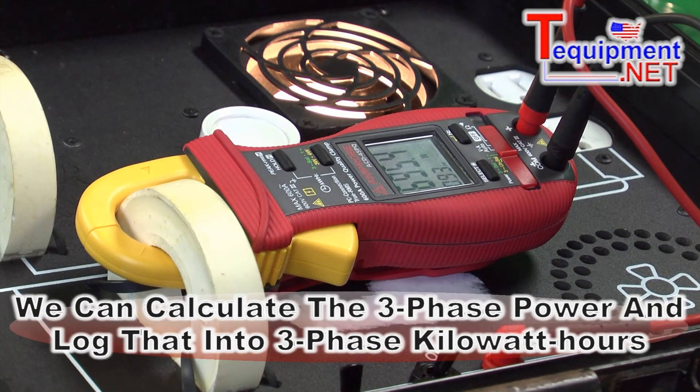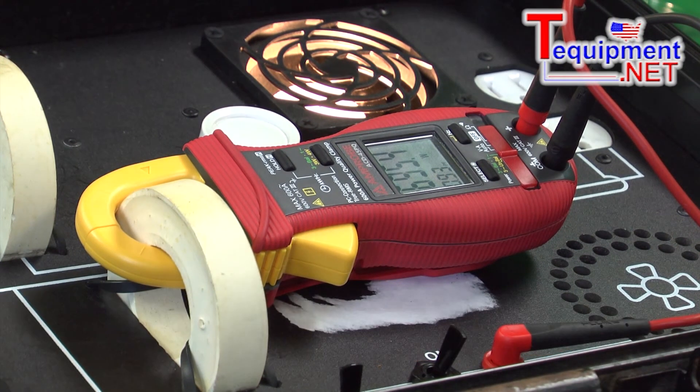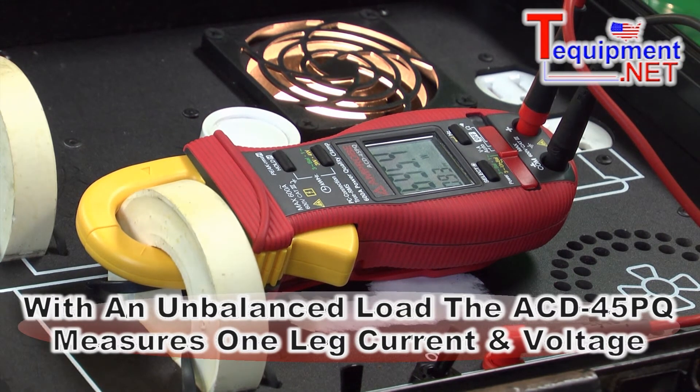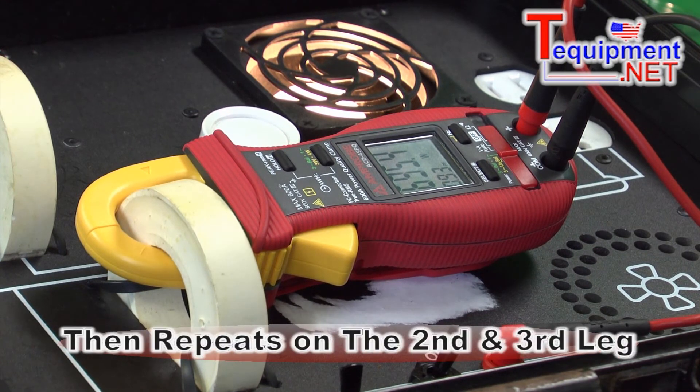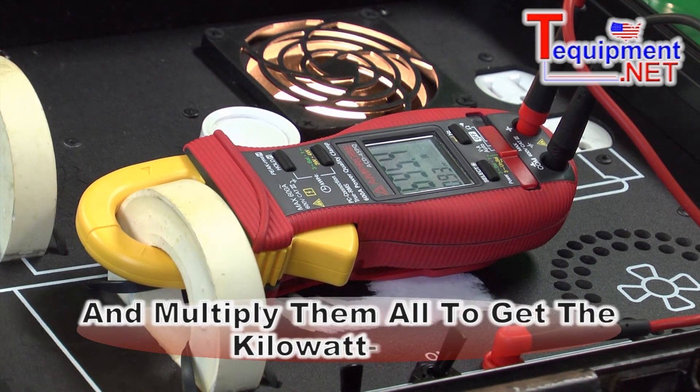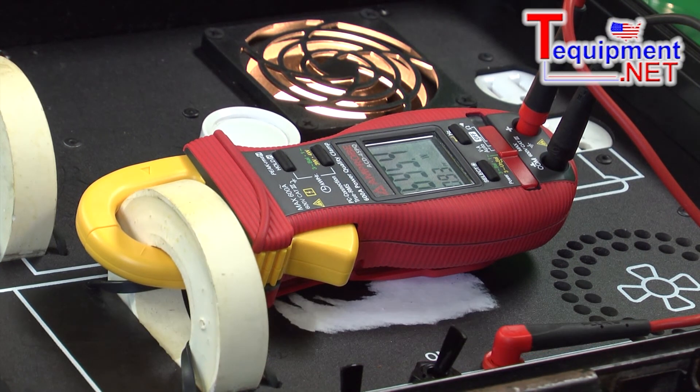If you have an unbalanced load, the unit will have you measure one leg at a time — measure the current on one leg and the voltage on that leg, go to the next leg and measure the voltage and current, then go to the third leg voltage and current, and it will multiply those all together and give you the kilowatt hours.